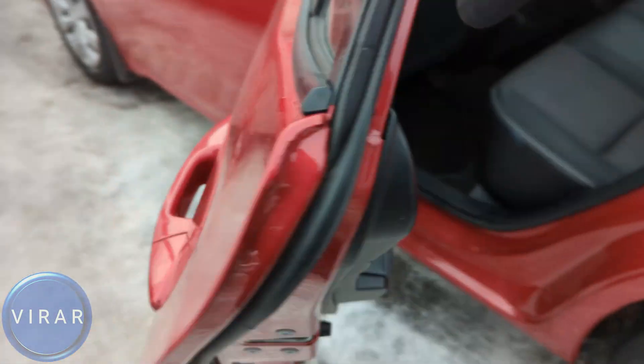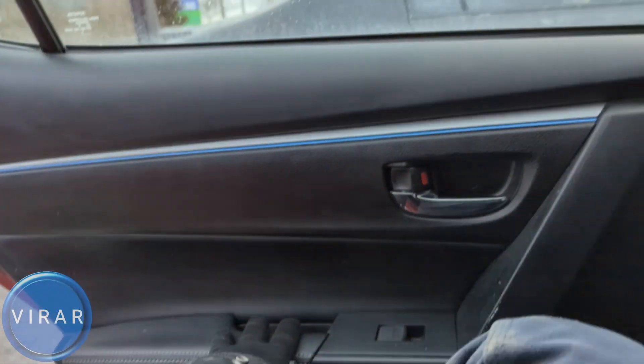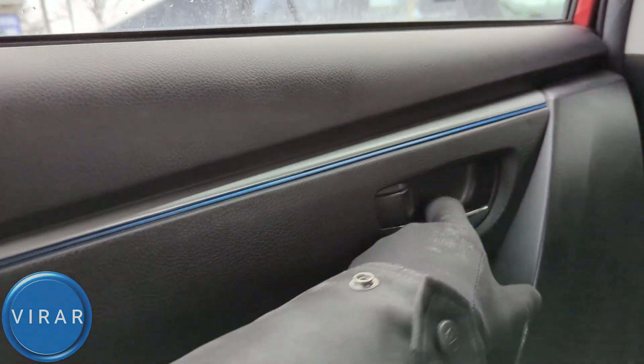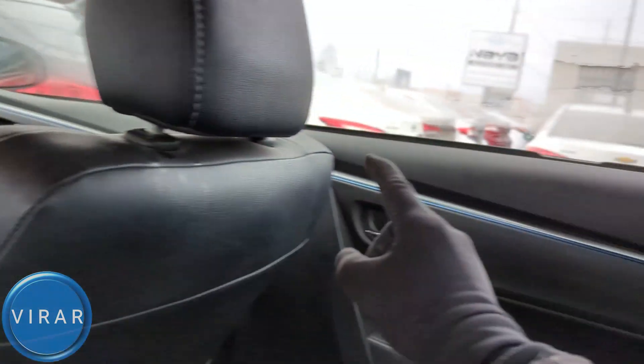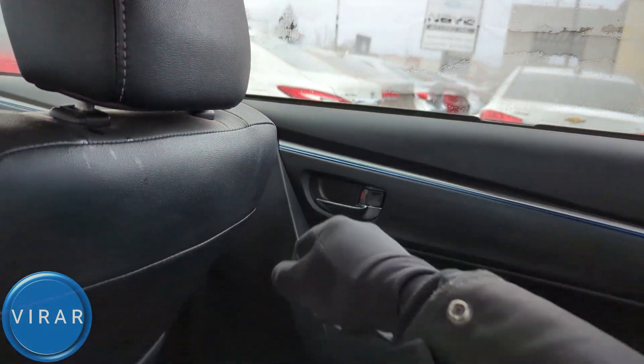I can still open from outside. However, when I go inside and close the door, I should not be able to open it no matter what I do. And that is good. What I'm going to do for now is just scoot over to the other side and open this door, because we did not activate the feature there.